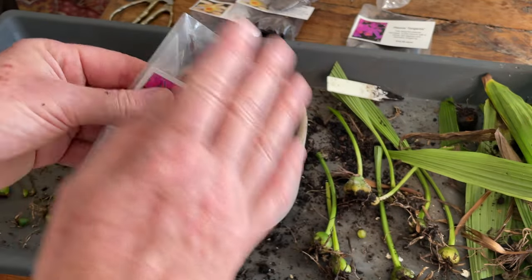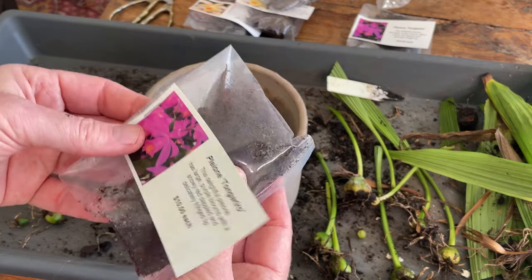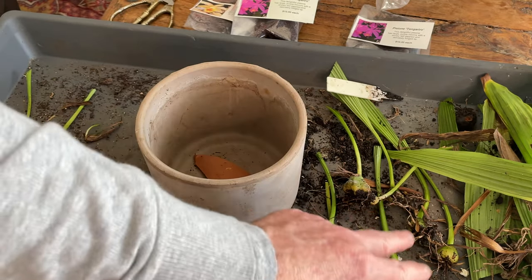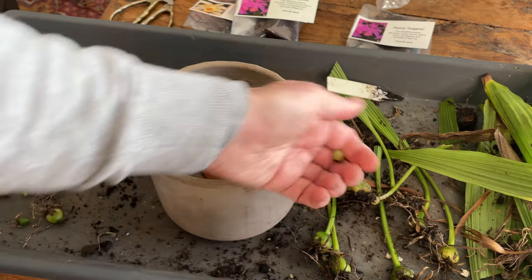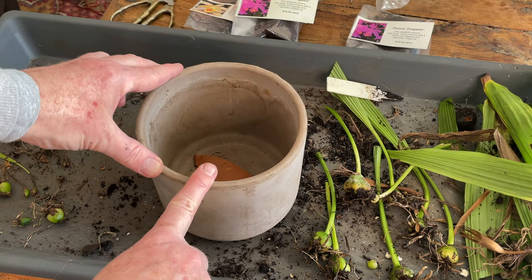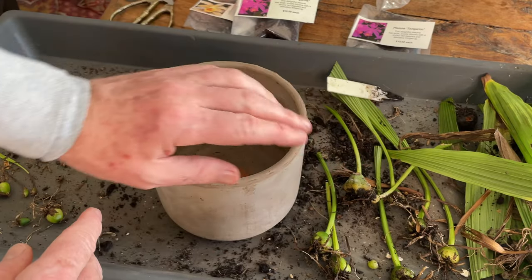You know, you're going to get an immediate show from bulbs that you buy, just because the grower has produced them thus. However, with your own bulbs, obviously they're at different points of their life cycle. So some of these, particularly that one, are going to be too small to bloom. Some of these though I think are blooming size, others not. So we might not get as many flowers this year, but we've begun that regenerative cycle of getting more bulbs from our existing ones.